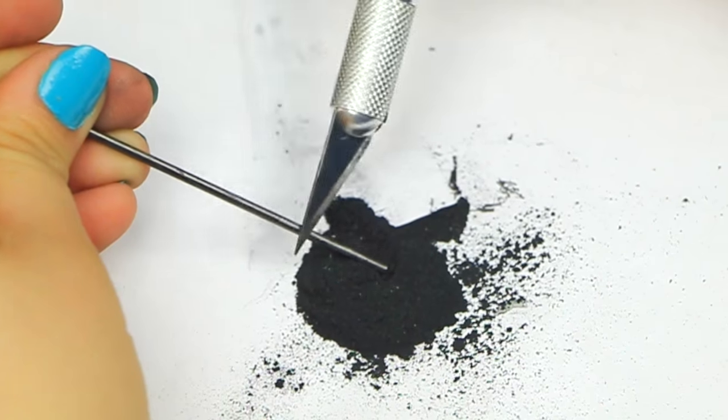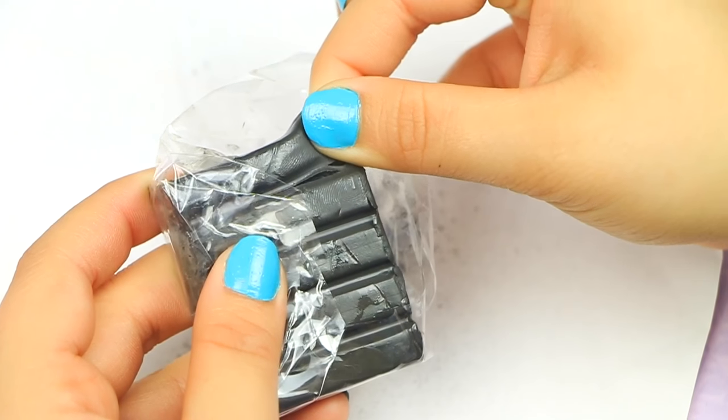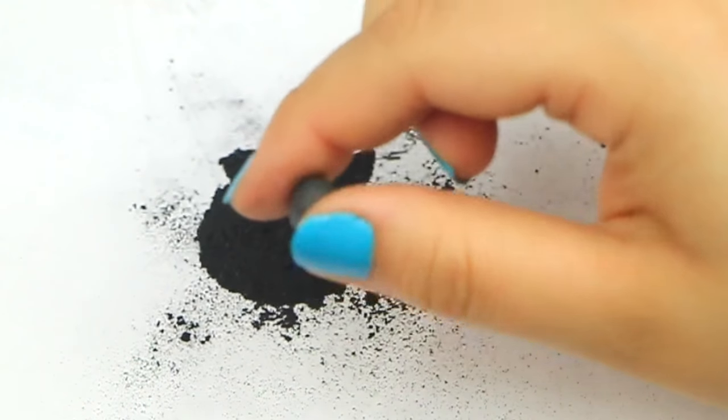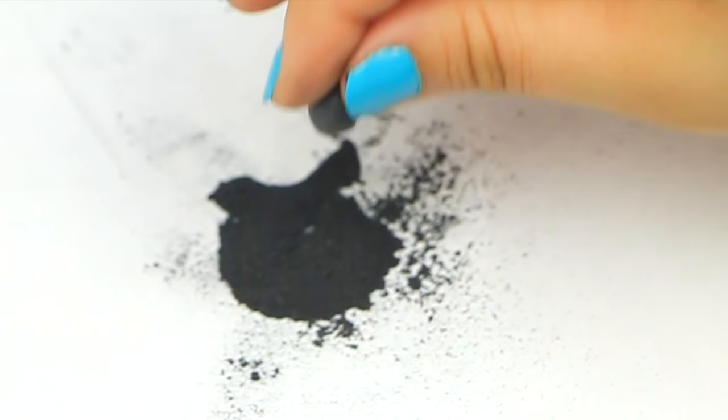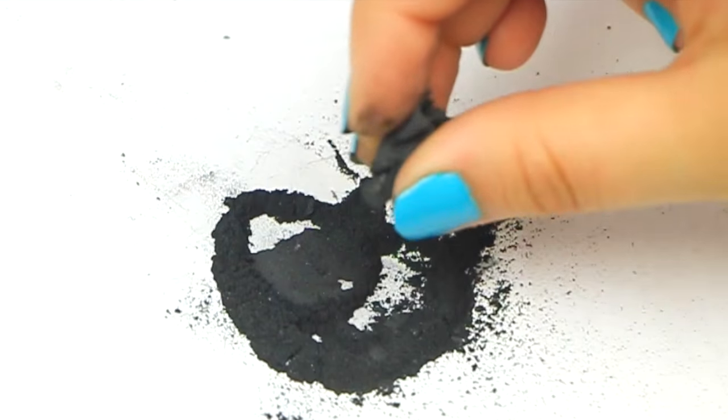I'm scraping the lead down to a powdered form — literally all of it, although it's going to take a while. You can also use sandpaper, which will be much easier and faster. Once I have it in powder form, I'm taking a little piece of the black bendable clay and mixing it together with the powdered lead — or graphite, whatever you want to call it.